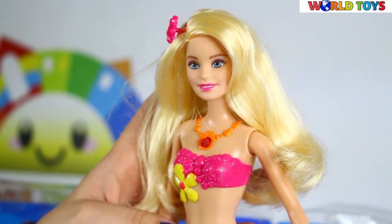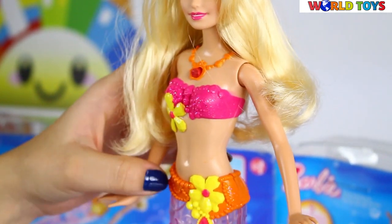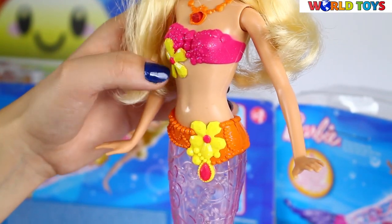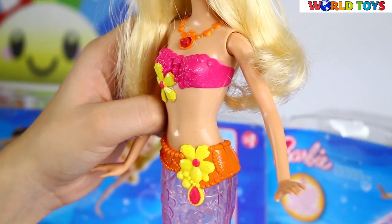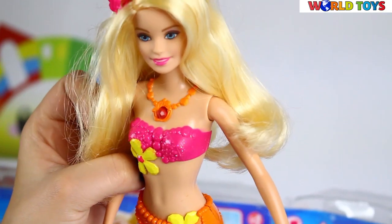Besides the tail, she wears a beautiful and very colorful belt with a lot of jewels and this big flower. And the same flower we have at her brow, which is also with a lot of jewels. It shines because we have a lot of glitter here.